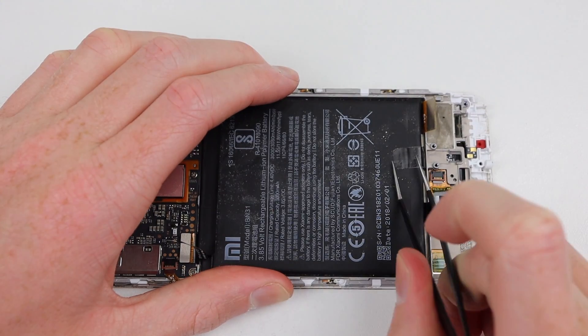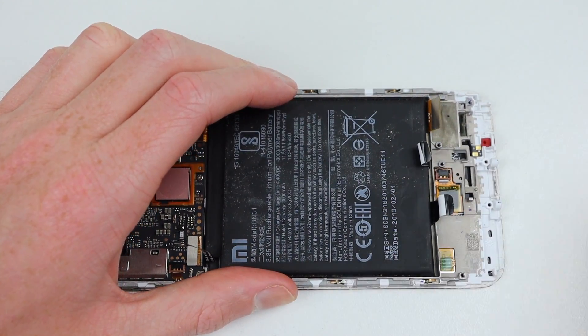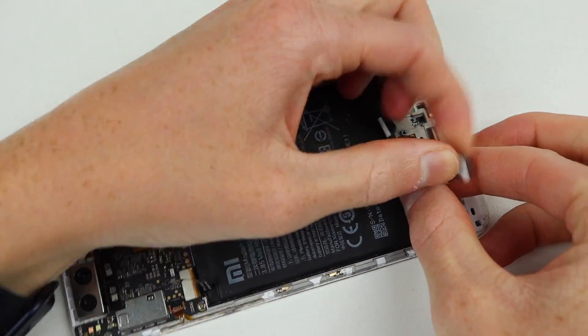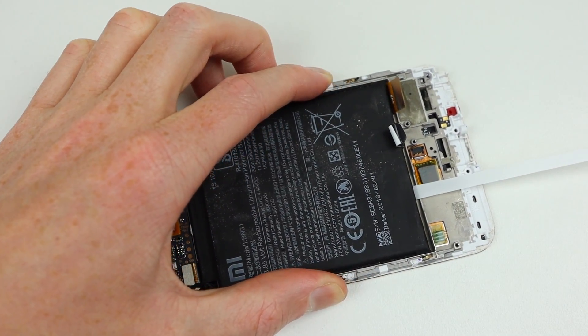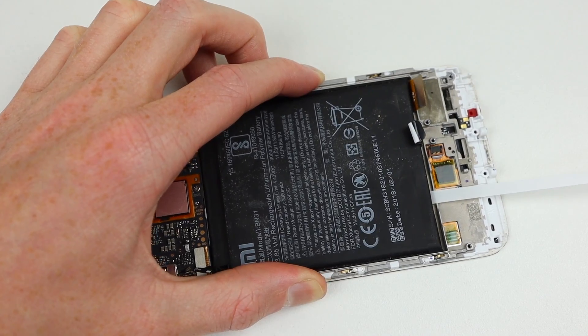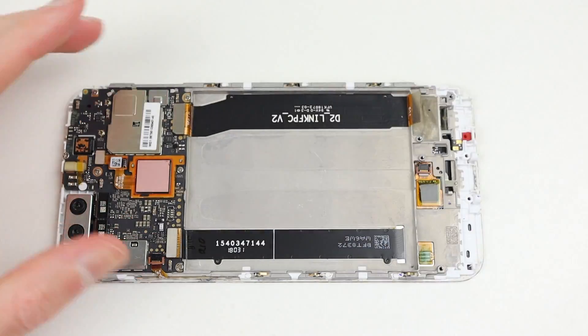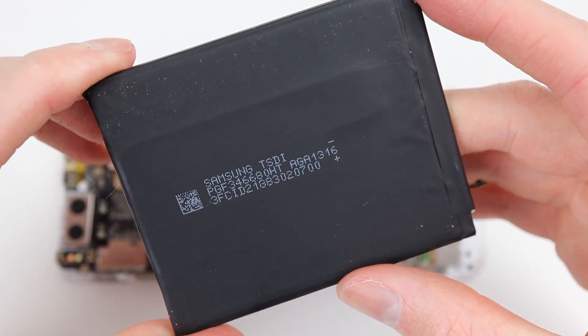Several Phillips-head screws and flex cables will need to be disconnected before the speaker and charging port can be unadhered and removed from the phone. Next to come out is the battery. I'll need to remove the battery removal strips, which are similar to those found in the iPhone. Given the large tabs on the top of these strips, they were easy to grip and remove. Afterwards, that Samsung-made battery came right out.